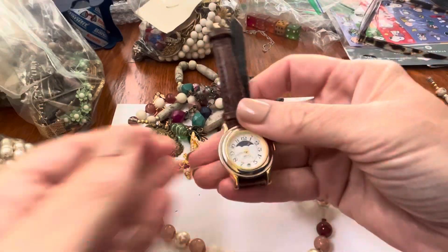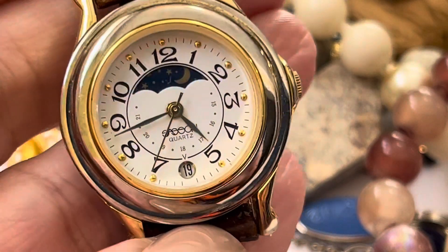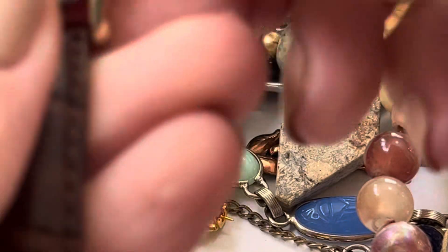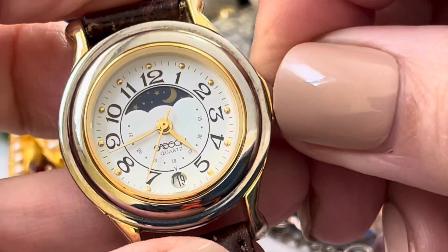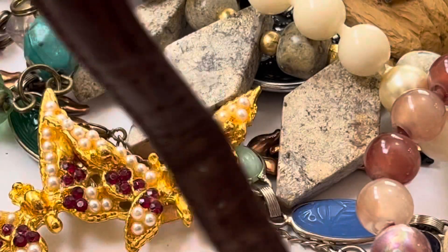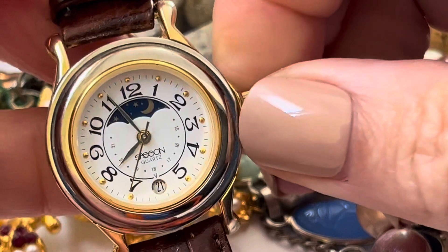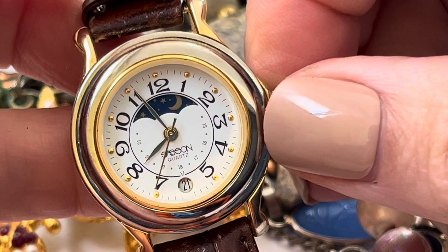Trying to go in and it's going the opposite direction — what's going on? Oh, what does that say? Sassoon! Like ooh la la Sassoon. I like the ones with the moon thingy — moon phase, is that what they're called? Oh, here we go. Do they make Sassoon anymore? This is in decent shape.